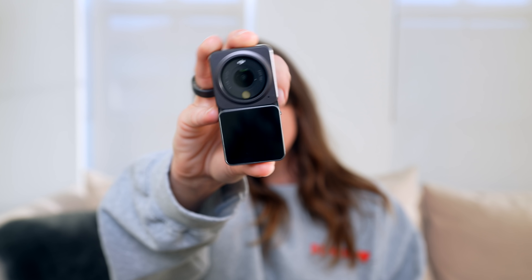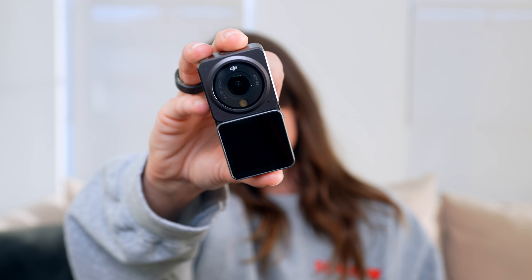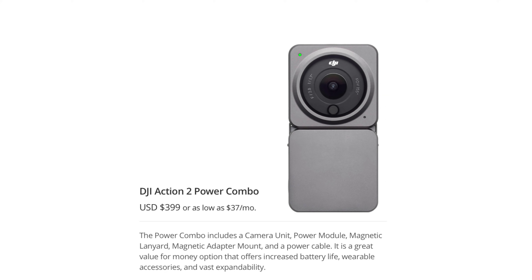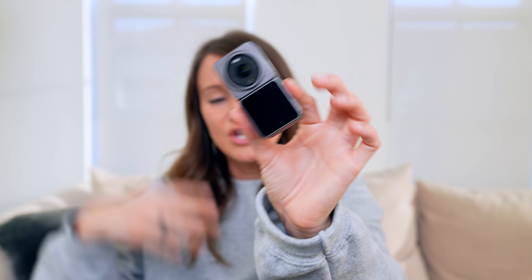I went ahead and unboxed this — there are two different versions. This is the version that has the dual screens; the other version has a dual battery. We now have this new magnetic design which makes this very compact and versatile, and honestly this is the smallest action camera that can do 4K 120.